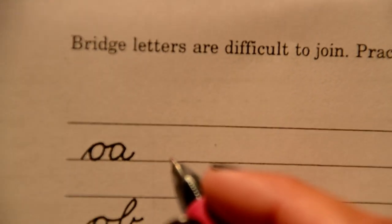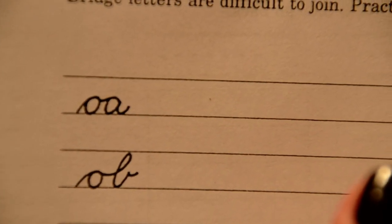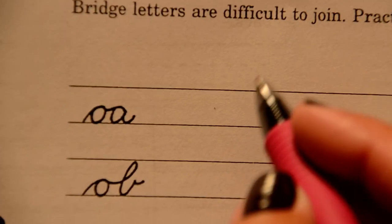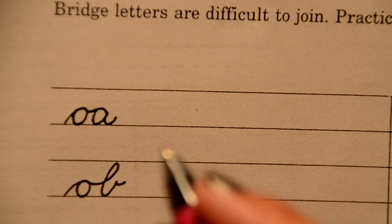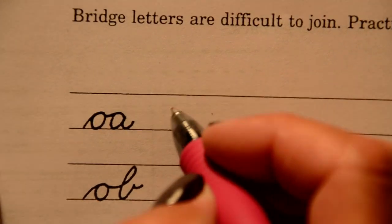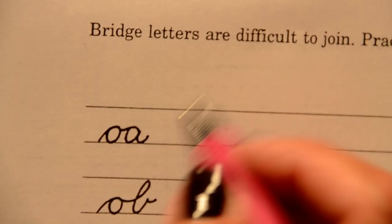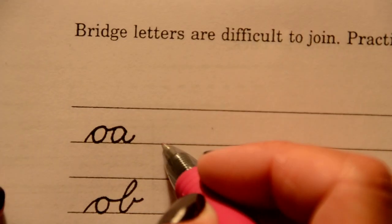Hi, welcome to video 9. This is bridge letters with the letter O and we are on page 23. Remember, we always always start on the bottom of the line. The point of these videos is for you to watch, then pause and try it on your own. We're going to hook O to A — bridge letters can be a little difficult to join.